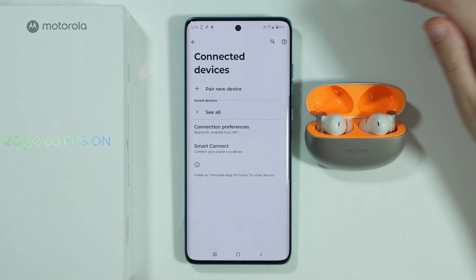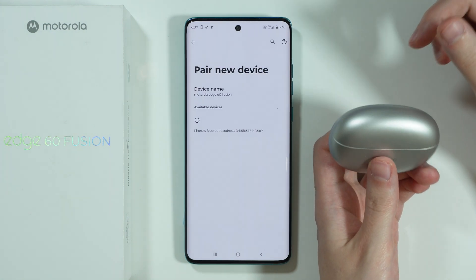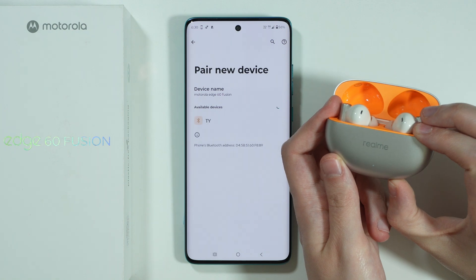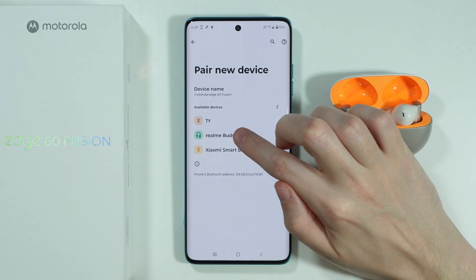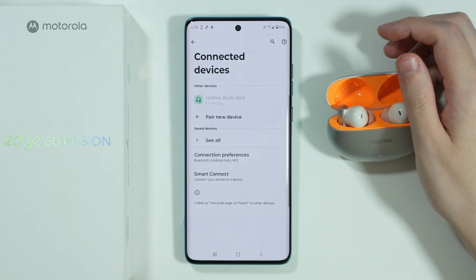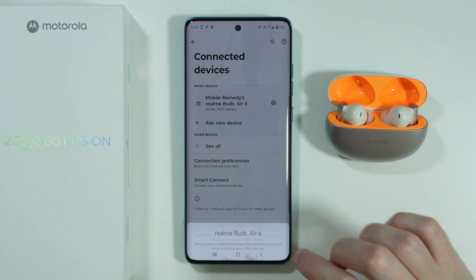Let's go back to Connected Devices and pair our device again. Turn off the Bluetooth device, go to the Pair New Device option, turn it back on, and put it into pairing mode. You should be able to find your Bluetooth device this time, so select it and try to pair. And that's pretty much it — this is how we can fix issues with connecting a Bluetooth device to your Motorola Edge 60 Fusion.